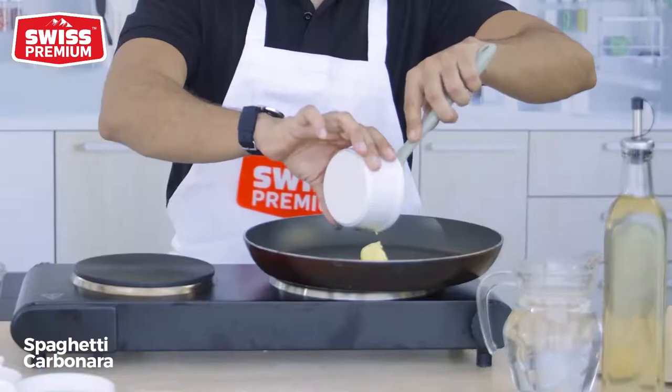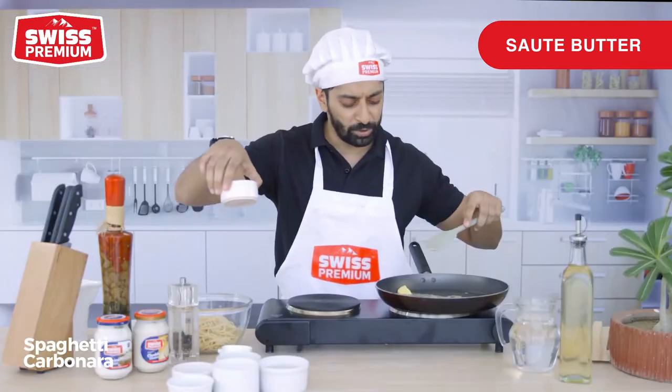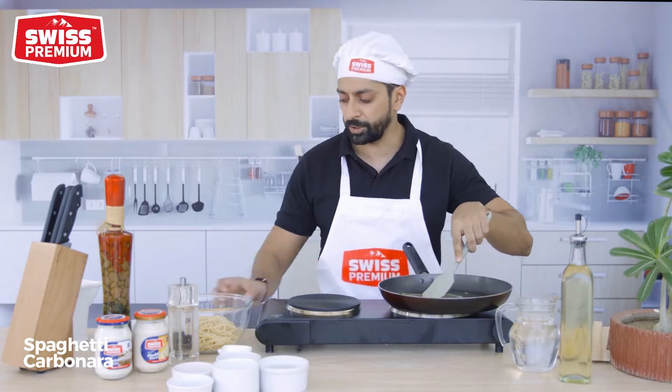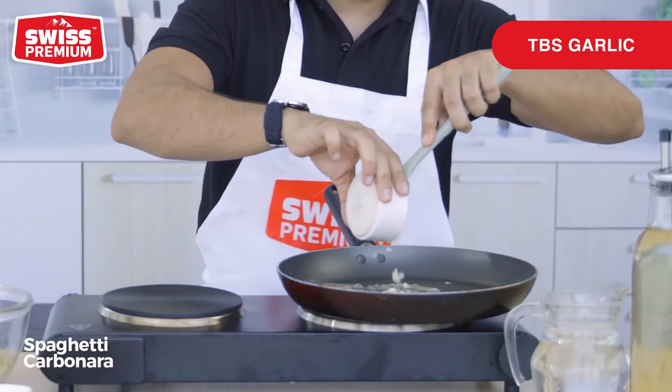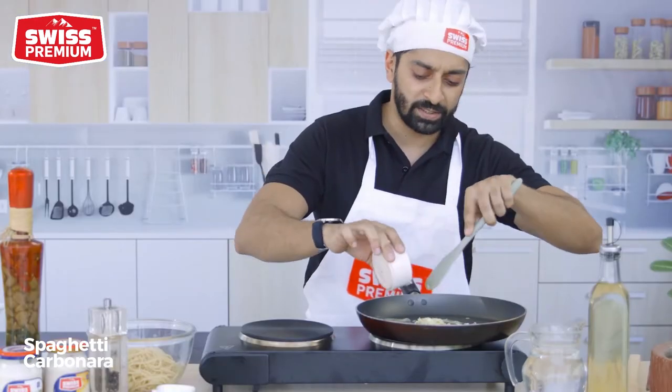So first, let's sauté the garlic in butter. You can use olive oil, but I prefer butter because butter always tastes better. You want to do about 1 tablespoon, 1 heaped tablespoon of garlic. You want to sauté that till it's just golden brown.